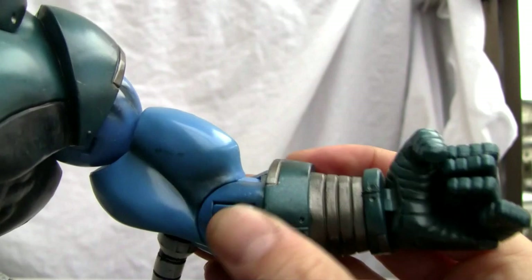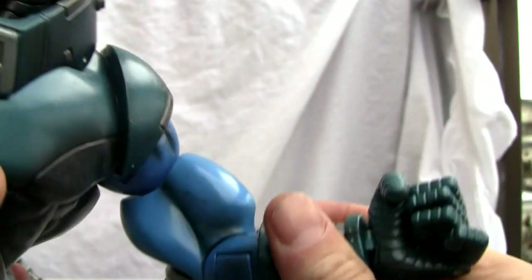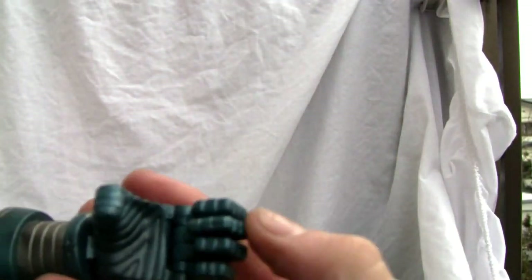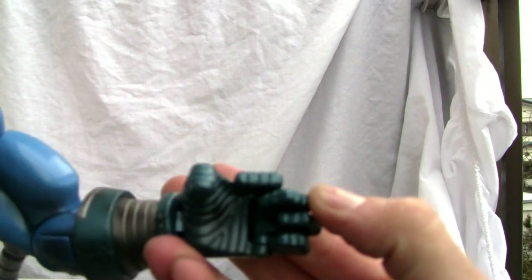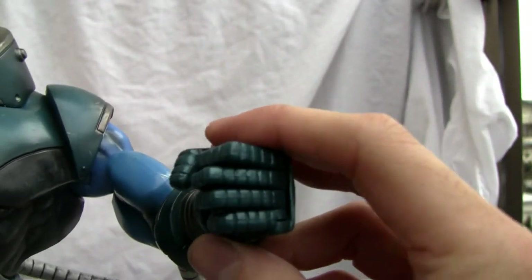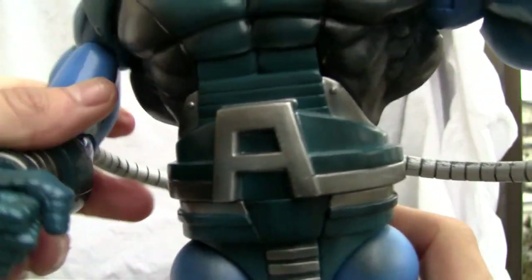Huge bicep — look at the musculature on that. It's definitely detailed. Only a single joint on the elbow and it doesn't bend that much. I do like the fingers here on the grip — they're gripped like so and you can move them independently. No thumb articulation, but not bad for as big as this bad boy is.